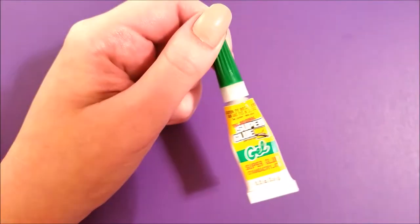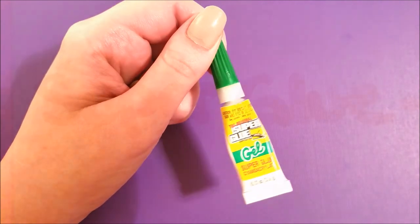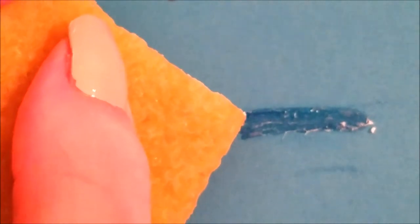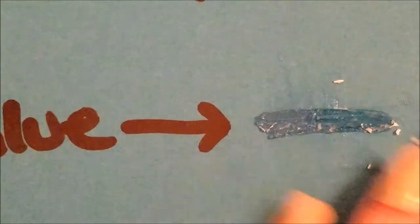Now let's try it on super glue. Most of us that craft will not use super glue on our paper projects, but I did just want to try the strongest glue I had to see if it worked. I kind of knew ahead of time it probably wouldn't since it didn't really work on the glue runner. As you can see, going over it several passes it does sort of roll off the top layer of glue but it's still very sticky, so no it doesn't really work on super glue.